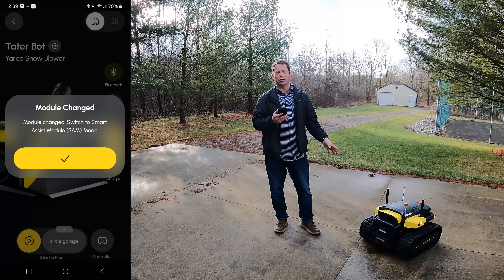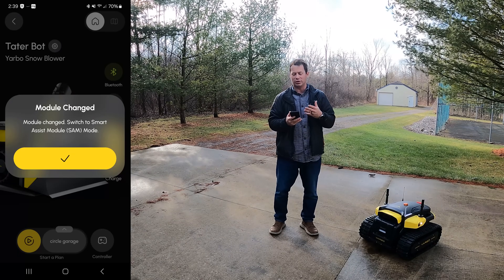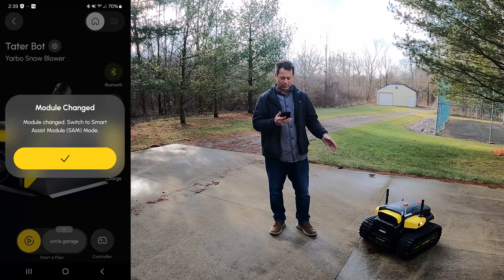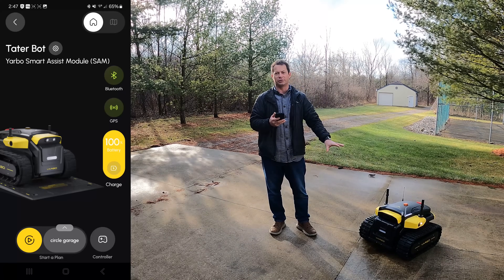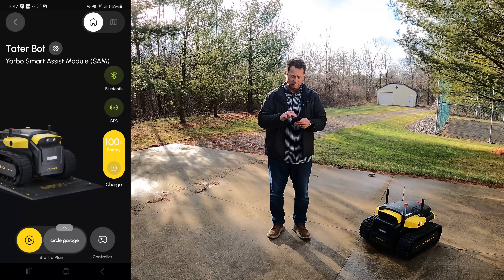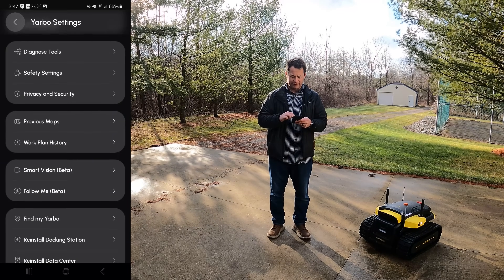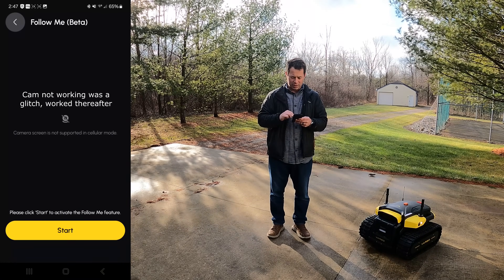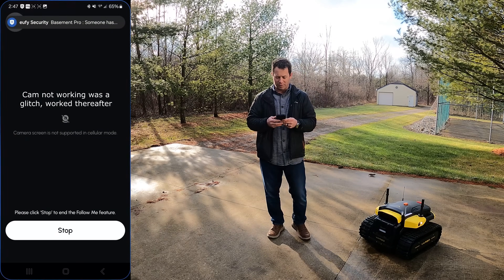When I turn it on and open the app, it told me it could tell I switched to the smart assist module — so it detects it automatically. The background in the app also reflects that, showing the smart assist module instead of the snow blower and snow plow. That gives me new options, including going into settings and down to the Follow Me Beta.